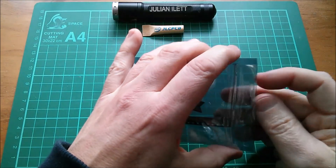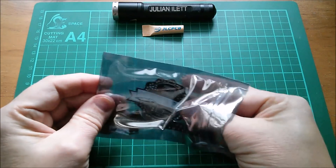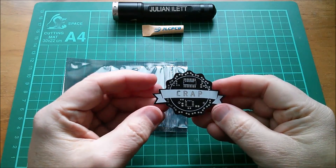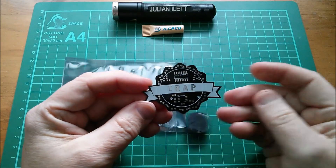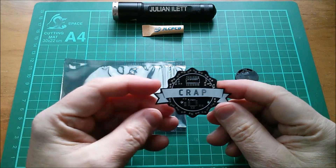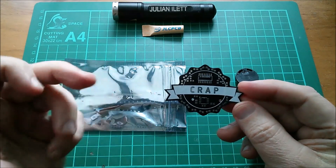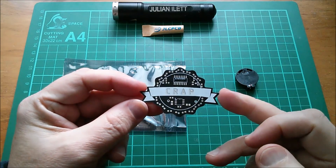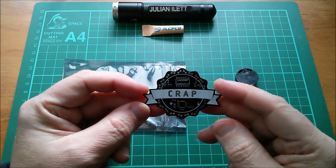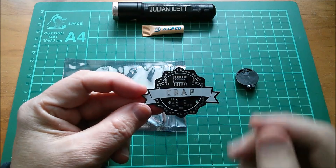Inside this bag, and you can probably see it shining there, it's the crap badge. This is the crap badge made by David Watts. David Watts is an electronics YouTuber who's been doing electronics for quite a while. I've been watching David for quite a while - I'll certainly put links to David's channel and possibly a video where he assembles his crap badge, down in the description below.